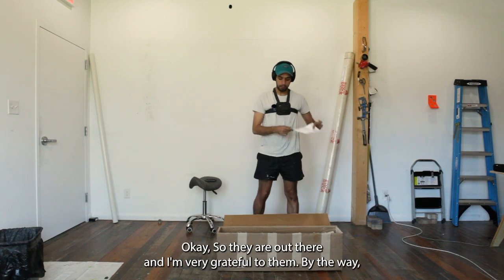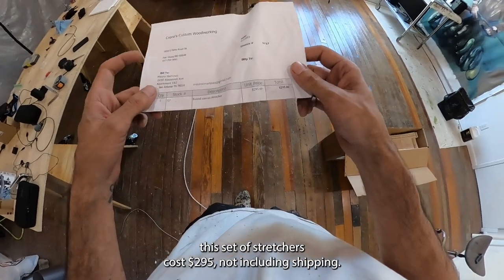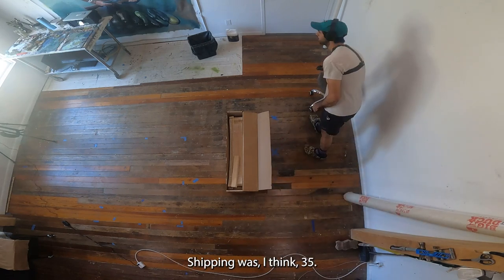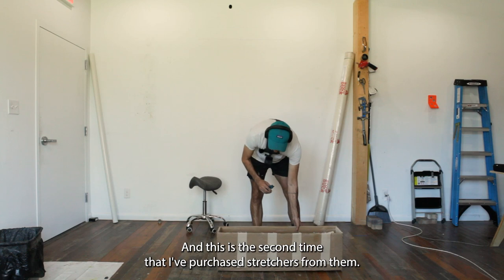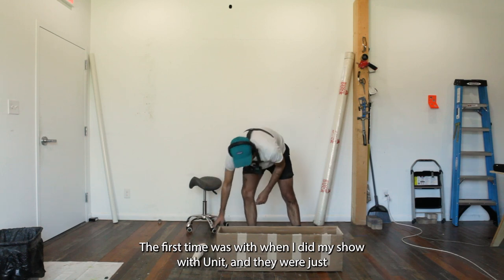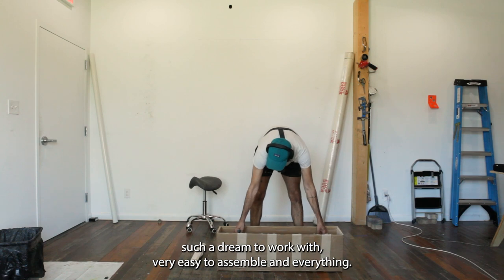I'm very grateful to them. This set of stretchers cost $295, not including shipping — shipping was about $35 — so it's a very reasonable price. This is the second time I've purchased stretchers from them; the first time was when I did my show with Unit, and they were just such a dream to work with, very easy to assemble.